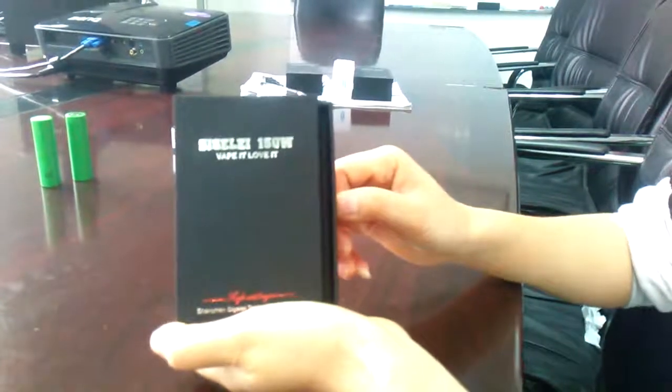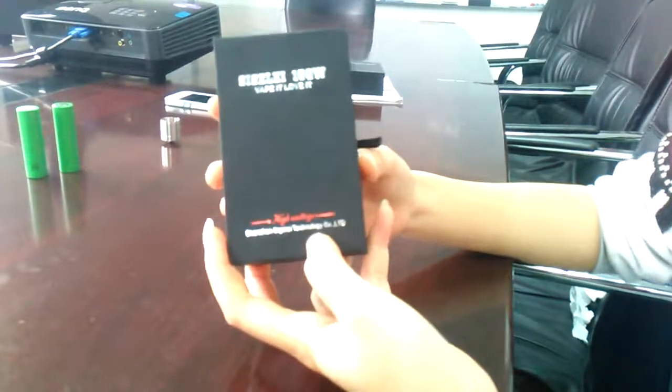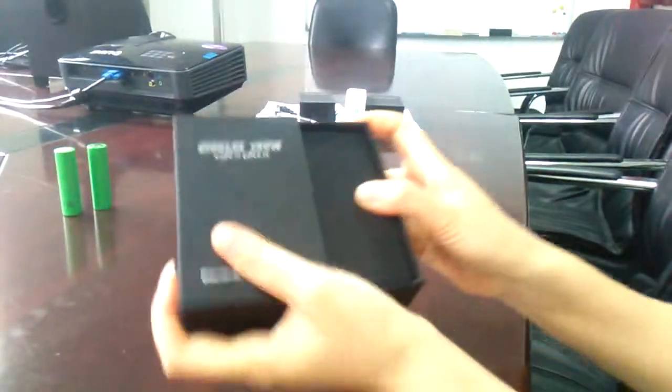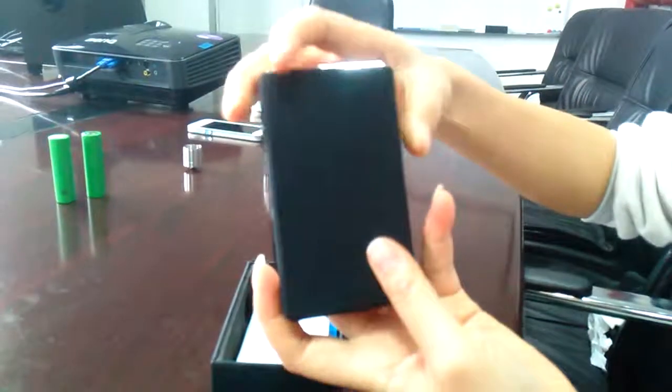This is Gina from Scully. Today I want to introduce our Scully 150W. It's packed in a very beautiful gift box. Let me pour the product out. And here is our 150W.